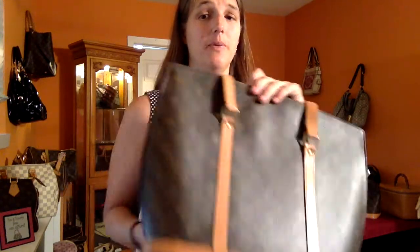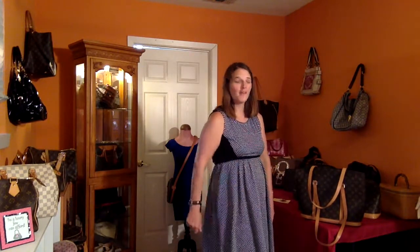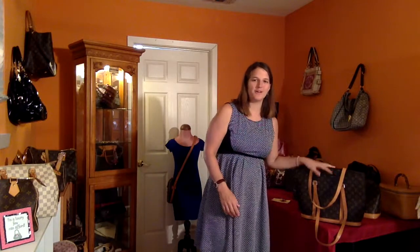Another great thing about this bag — it stands up. A lot of Louis Vuitton handbags seem to fall over, especially their tote line. The Neverfull, if you place it on a table, just slumps over. But this bag stands up straight and tall every time.